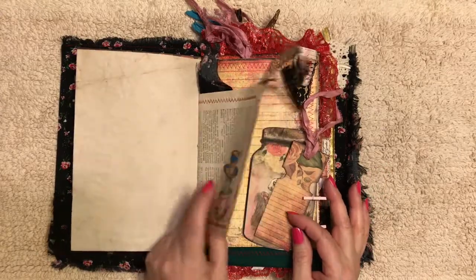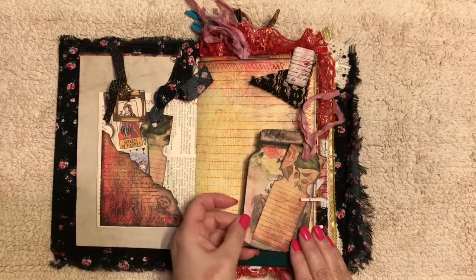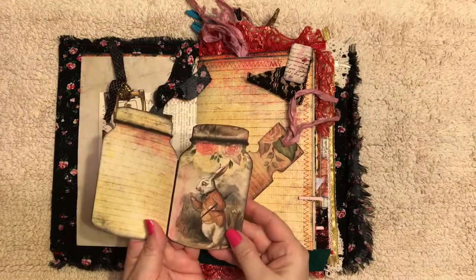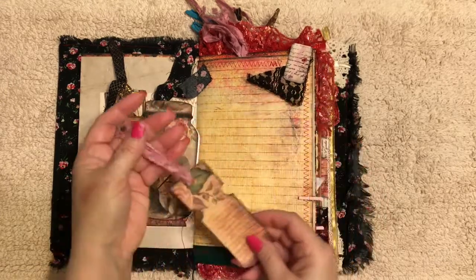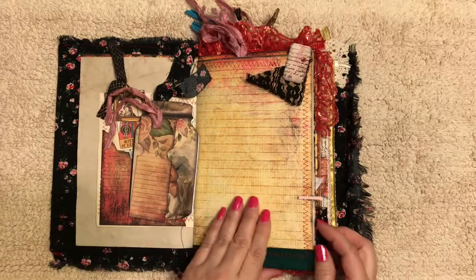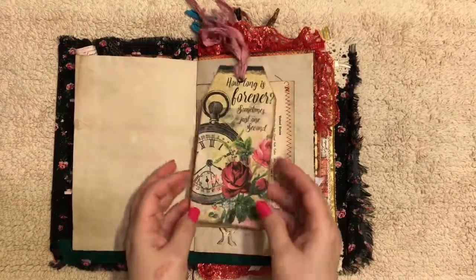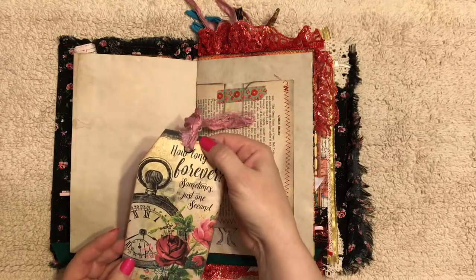Vintage dictionary pages. More tags. Some of the large tags — I believe all the large tags — have grommets.